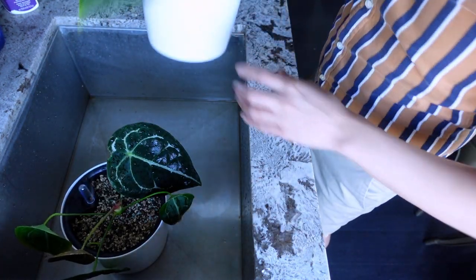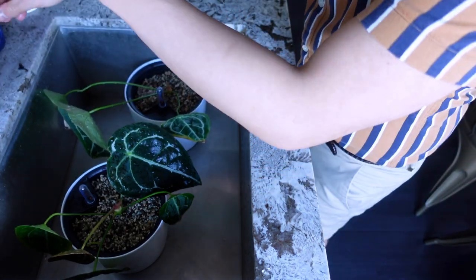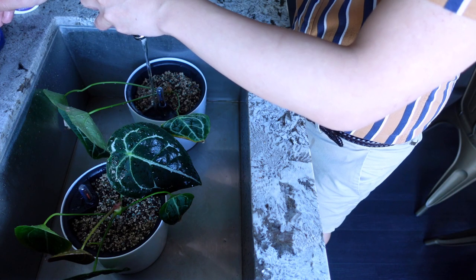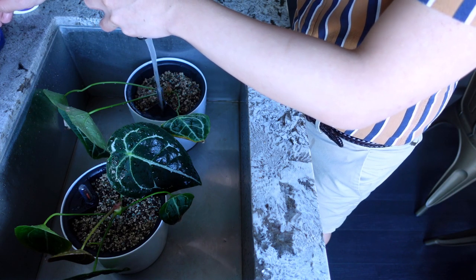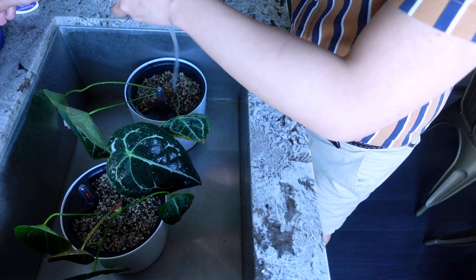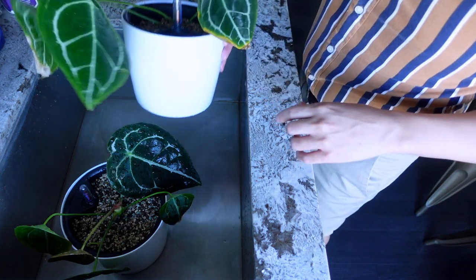I just put the white pot back and I'm filling the reservoir. I mentioned in the last video that because this reservoir holds more water, even though I haven't checked on this plant in like a month, she's okay. Putting them back where they were.